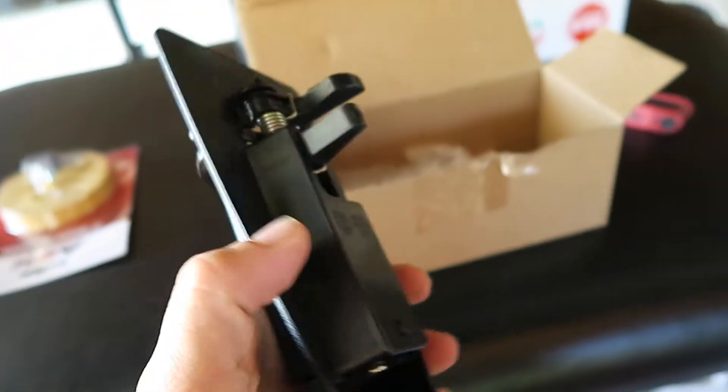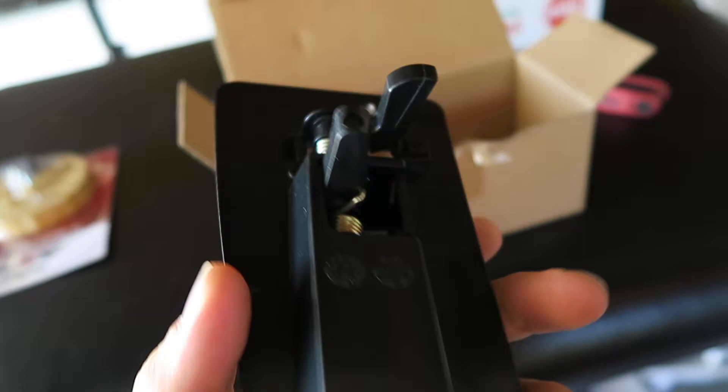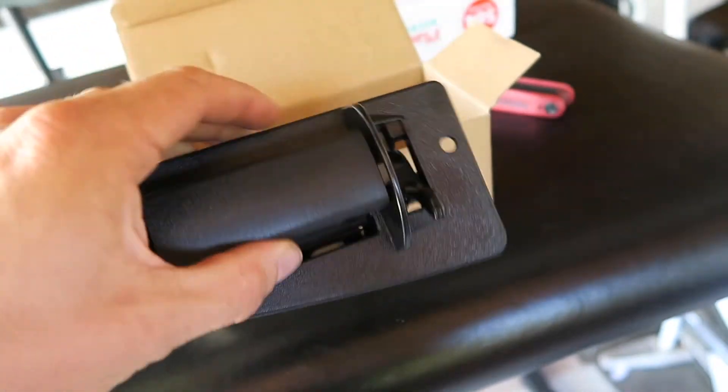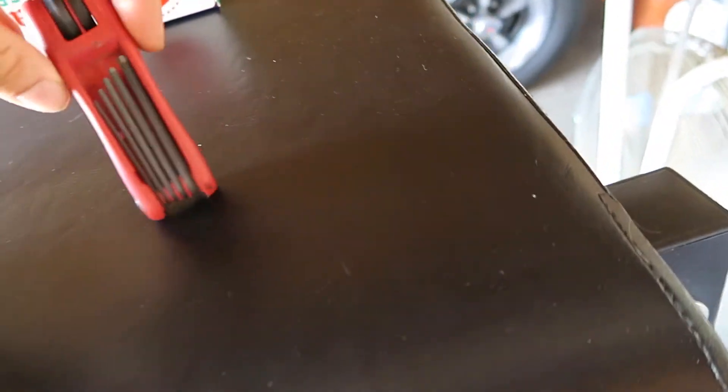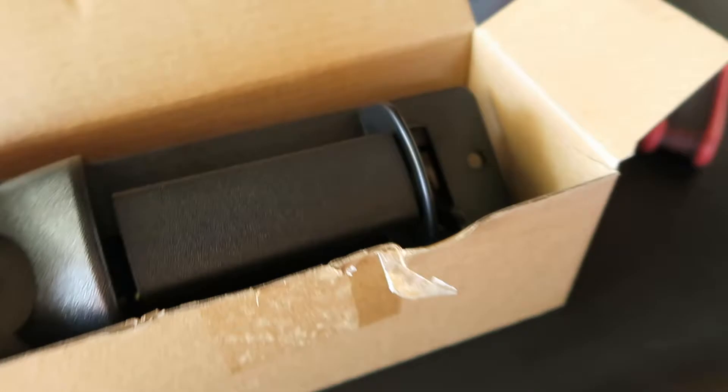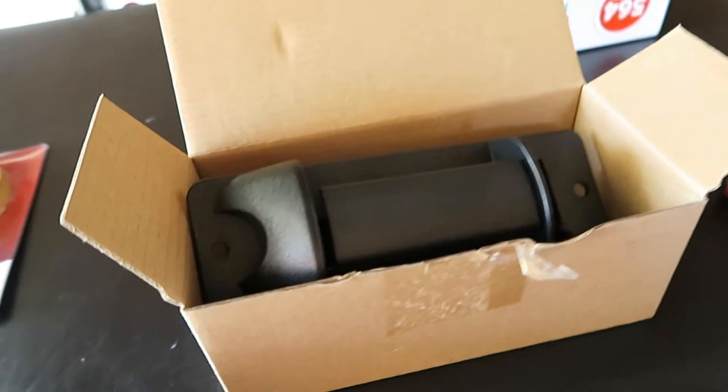The replacement third door handle plastic is pretty cheap — nine dollars on Amazon, you can find a link in my bio. All you need to do to replace this is a four millimeter Allen bolt. I'll put a link in the bio and in the description to get that on Amazon as well.